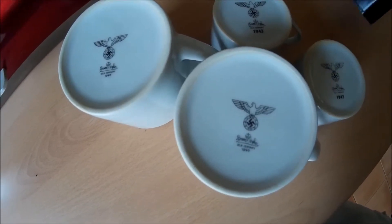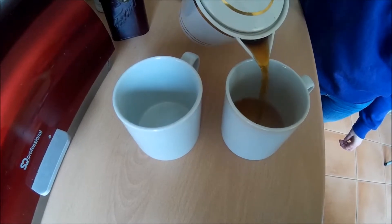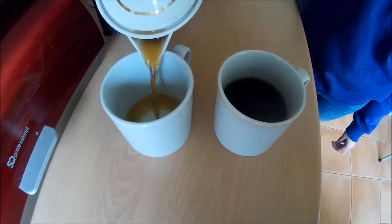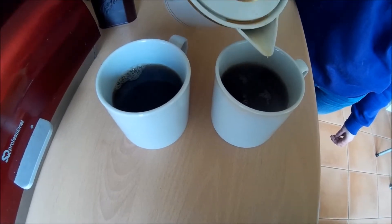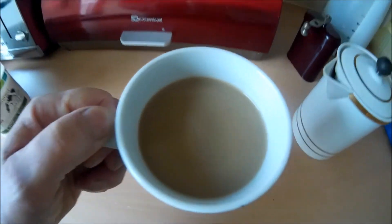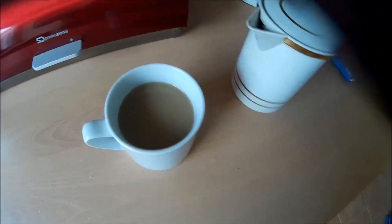We'll see what the coffee tastes like — Nazi German coffee, fair trade, in a Nazi German cup. Mine is the one on the left and my wife's is the one on the right — the far right, for sure. As they say in Germany: das ist eine schöne Kaffee — very nice indeed. What an amazing find.